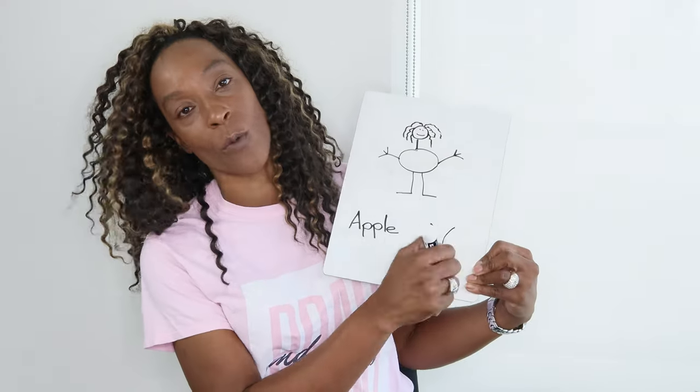Now what we need to ask ourselves is: what illusion are we trying to create if we are an apple shape? The illusion we're trying to create is more of a waist. We're trying to change our physique from being quite heavy around the middle — that being our problem area — to creating this illusion of a waist. So how do we do that with swimwear?